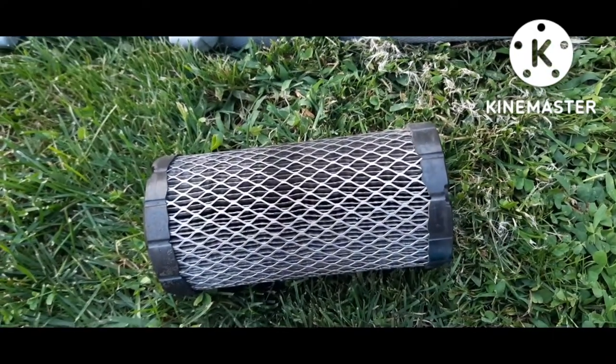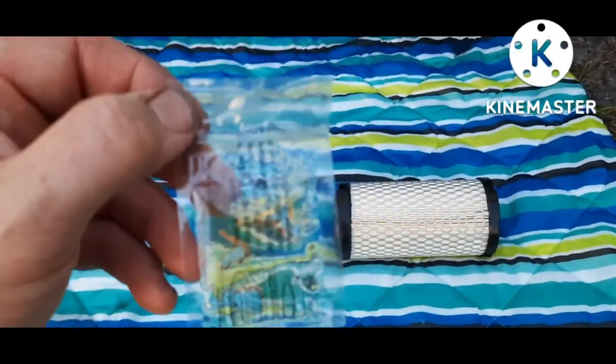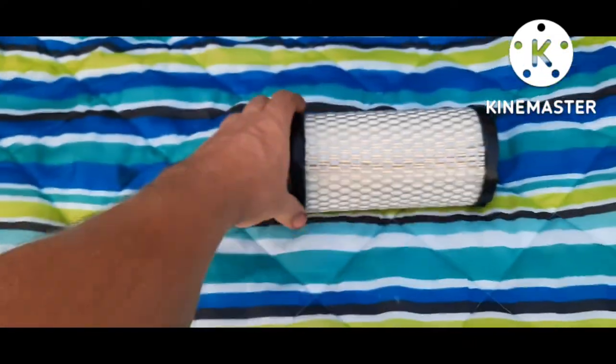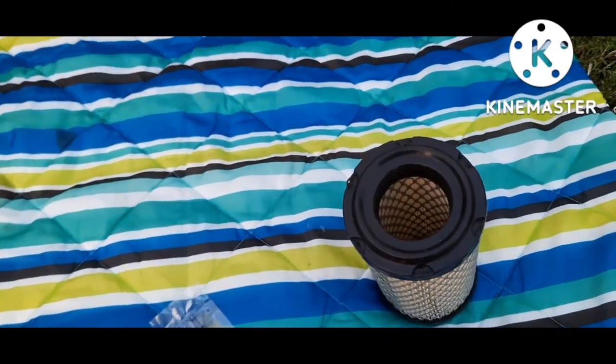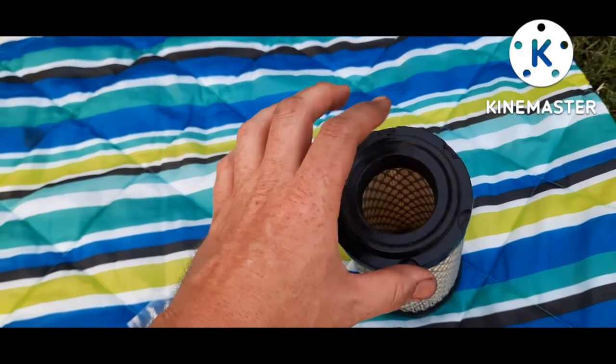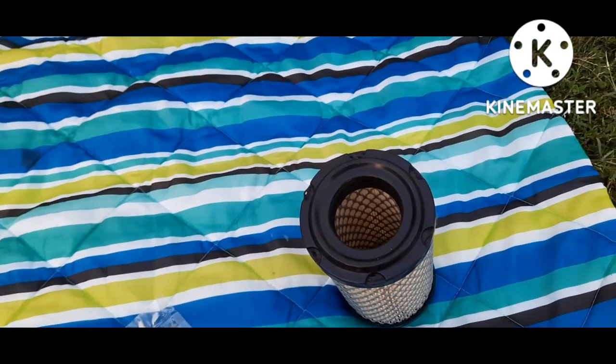The new one will come with this little packet of grease. All you do is smear a little bit of that around in here — just makes it slide on better — then put a little bit right here, just makes it seat. Then you're good, so let me grease this thing up.